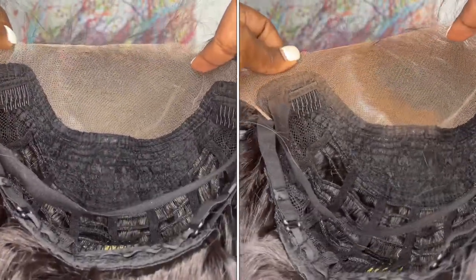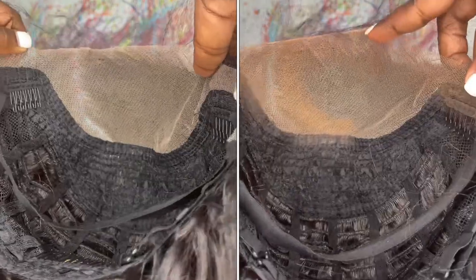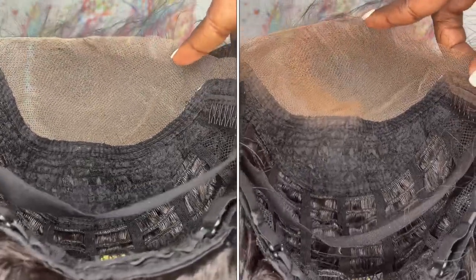Underneath the lace I applied Maybelline Fit Me powder, but only to the spots that will be showing — so that's the parting space and the hairline.